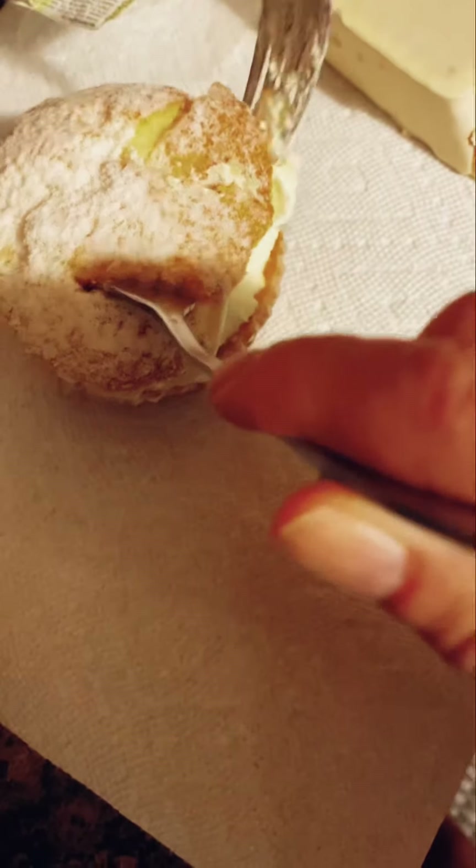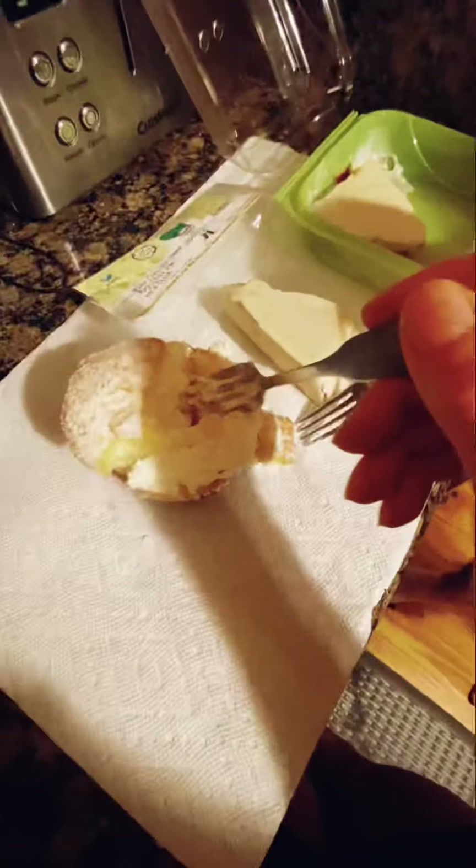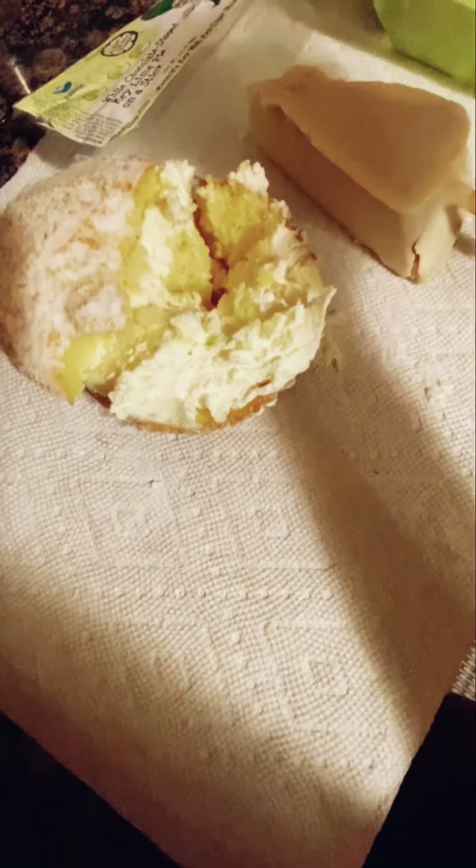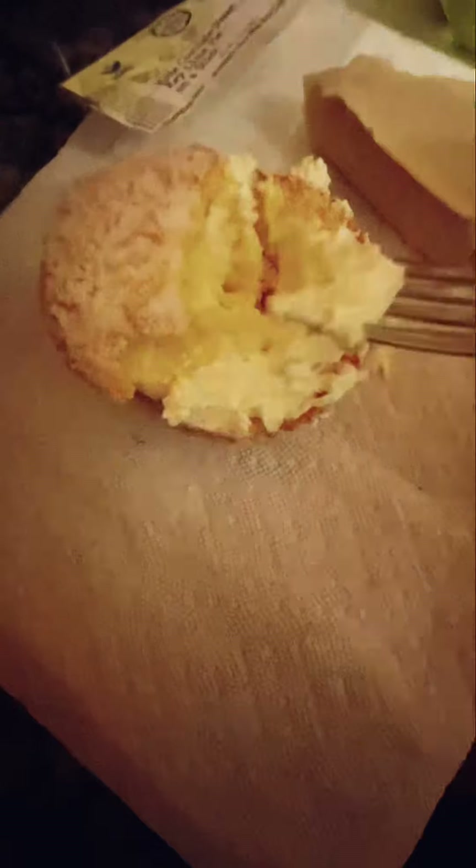It looks like a little pie. How is it? That's good! I'm going to try it too. There's like a custard in the middle. Well, it's pretty good. I love this mousse — it's delicious.